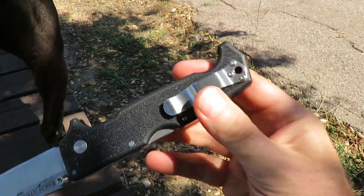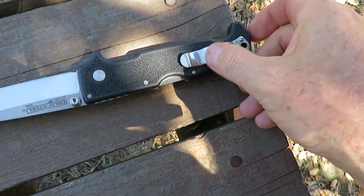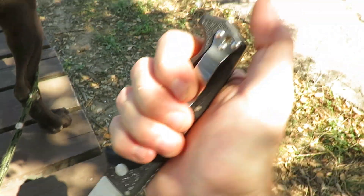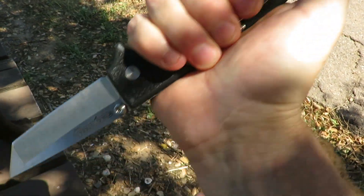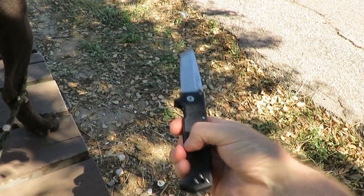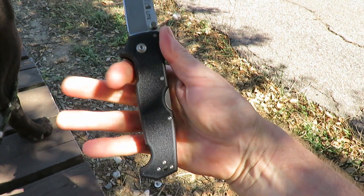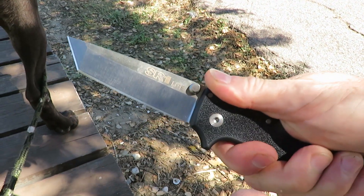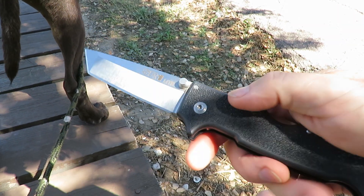Look at that handle shape there - your hand gets locked in here real nicely, really gets locked in. There we are on the hammer grip there, nice place to put your thumb. My hand is extra large and it's wrapped in here real nice - room to spare if you've got XXL hands. Really stout knife.